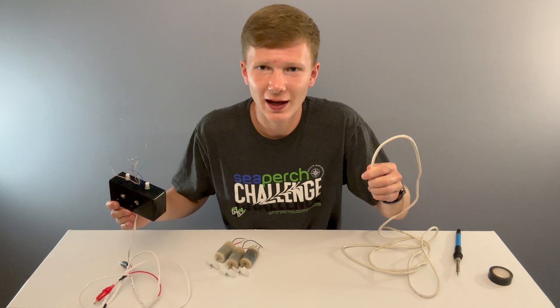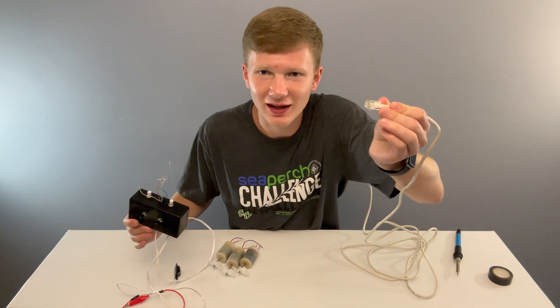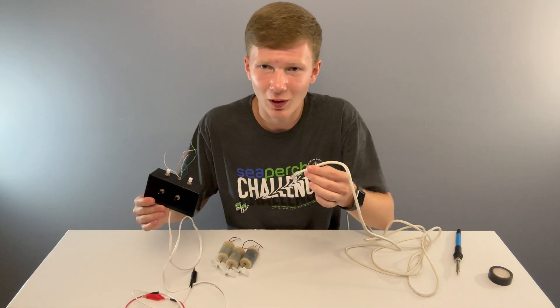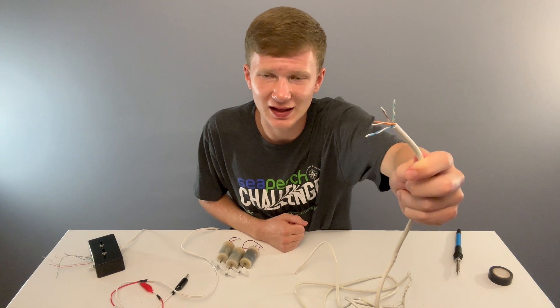First, let's attach your controller to the cat5 wire. If you bought the Sea Perch build box, then it's as simple as just plugging it in. If you built your controller from scratch, like me, you're going to have to solder the wires together. Just strip a bit of the cat5 insulator off and strip all the ends of the wires. If you aren't using the brown wire, you can just stuff it in the box or cut it off.